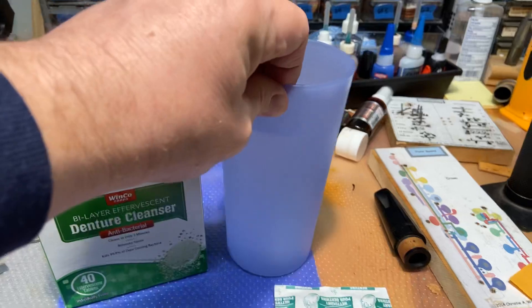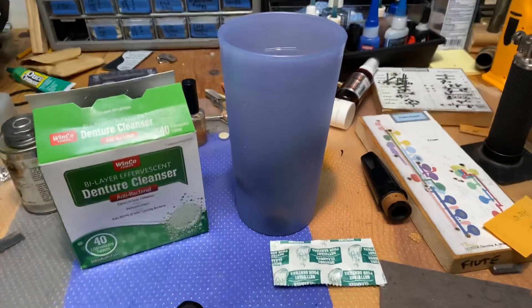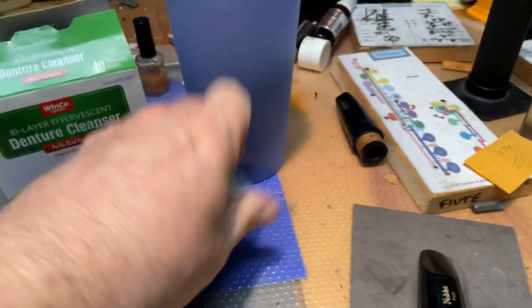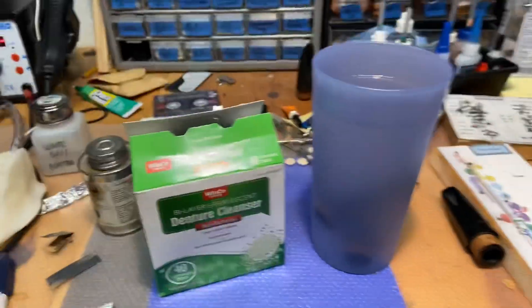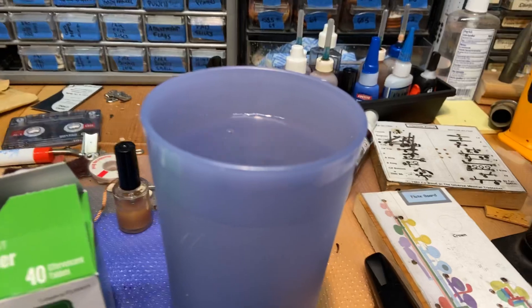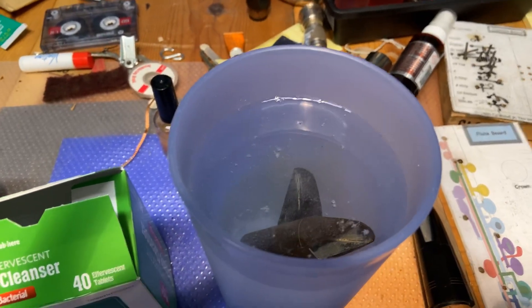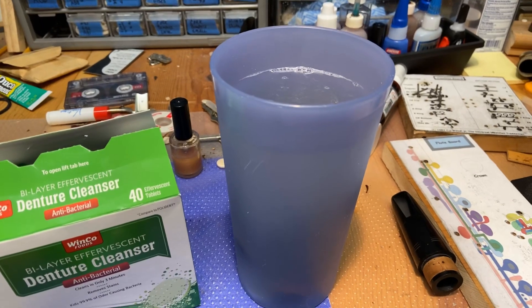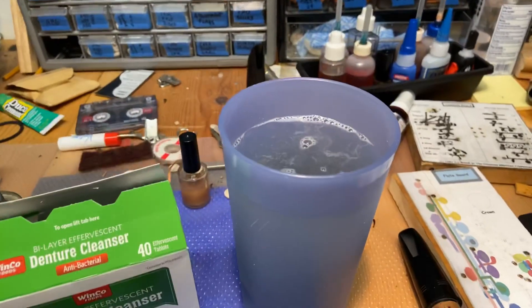So what I have here is a cup of water — it's just a cup of water. And I'm going to take the mouthpieces that are crusty and put them in the water. Tablet. This is just the generic Winco brand denture cleanser. This is just the effervescent denture cleanser, and that's going to do its thing. This stuff, if you've never used it before, starts out quite green. And once it does its voodoo — they're made to soak your dentures overnight — this stuff works for quite a long time.